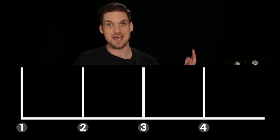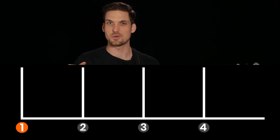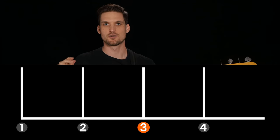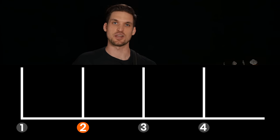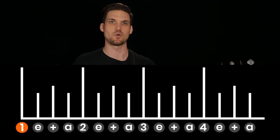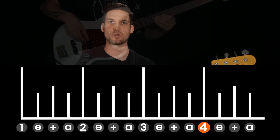The first thing you need to tackle is getting your index-middle alternating plucking fast enough, because at full speed you're going to need to crank out 16th notes at 93 BPM. This song is at 93 beats per minute, and 16th notes means that you play four evenly spaced notes inside each one of those beats, like 1-E and a, 2-E and a, 3-E and a, 4-E and a.